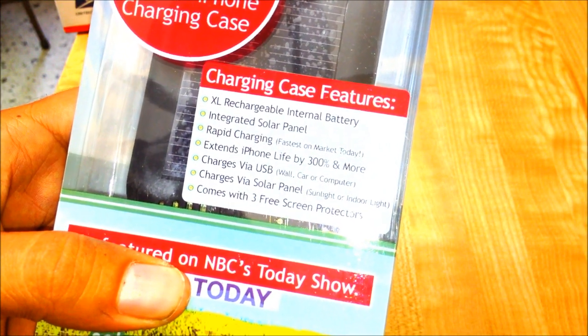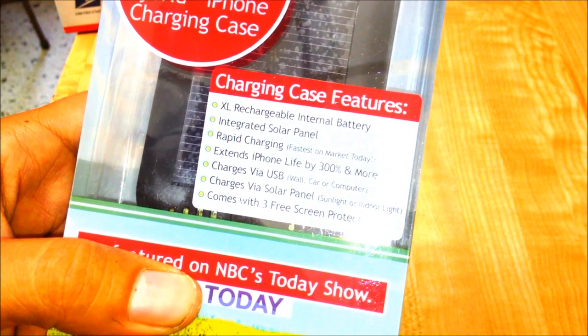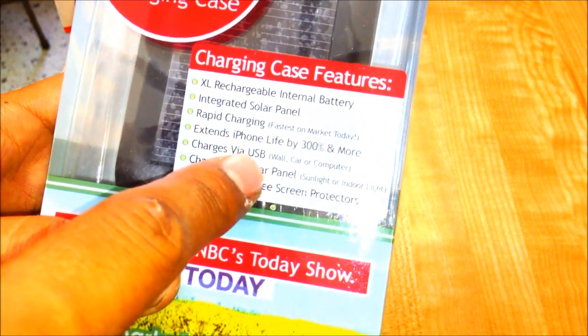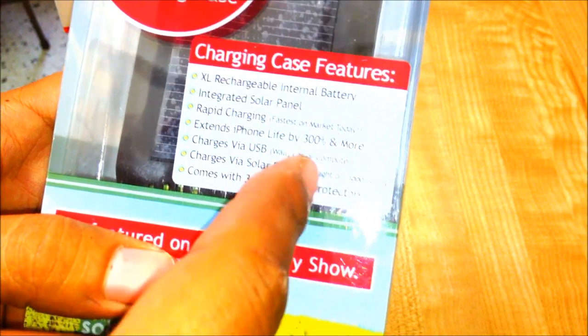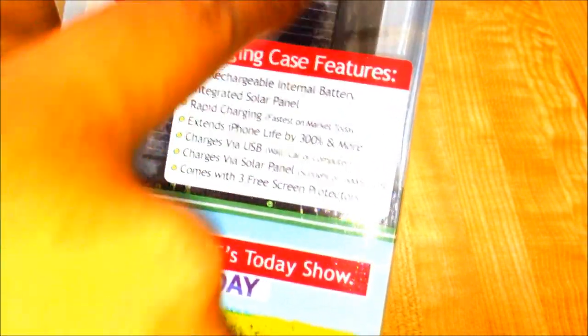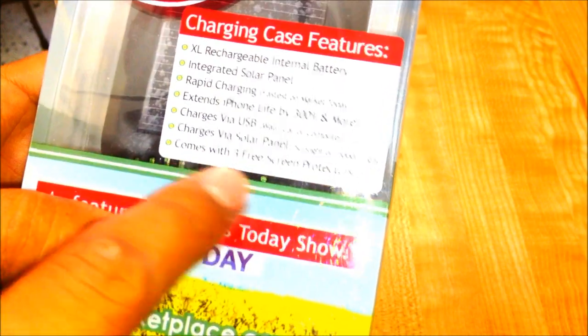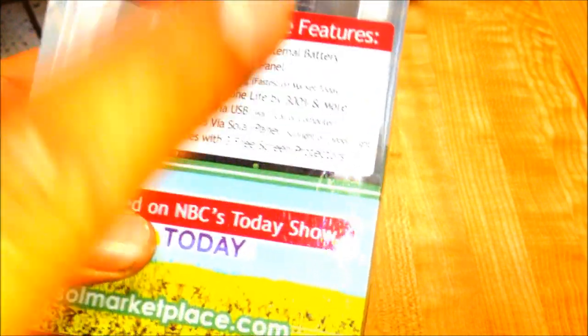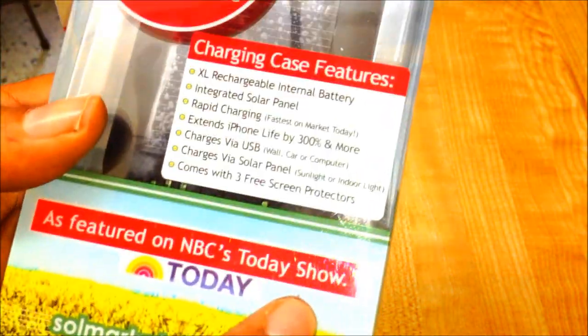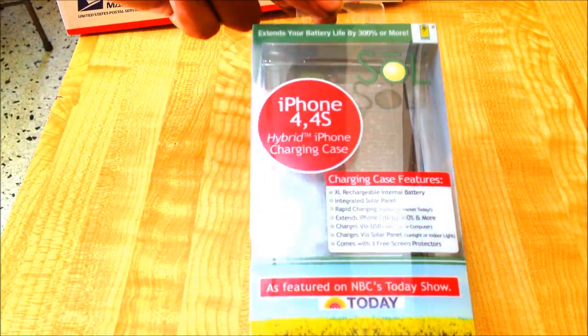Supposedly it says that it can extend your phone life by 300%. It charges through either USB — on the wall, in the car, or your computer — or through the solar panel which is on the back. And it also comes with three free screen protectors, which is pretty cool because mine is pretty wasted. Let me open this up.